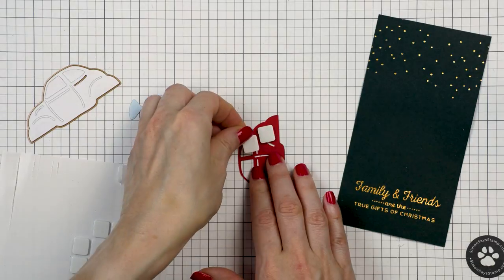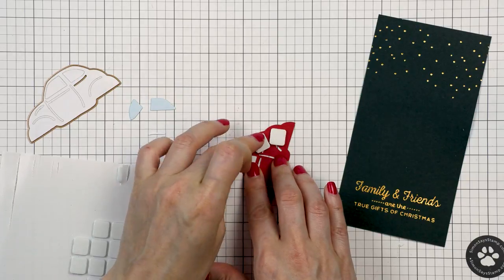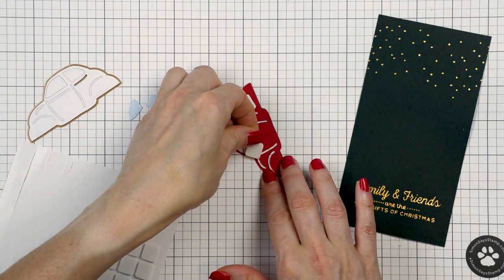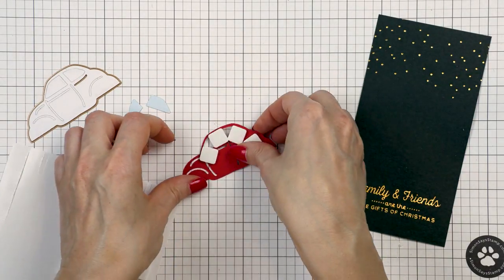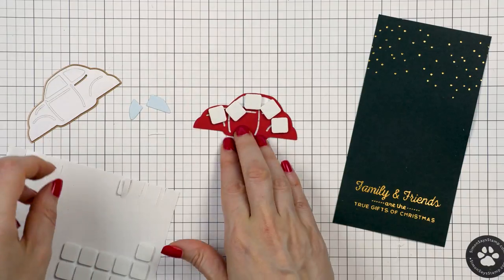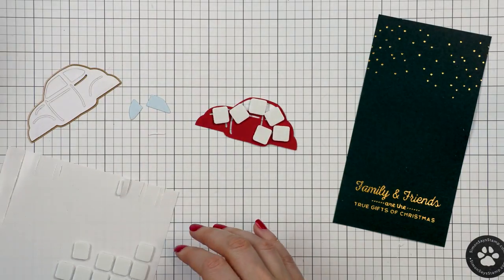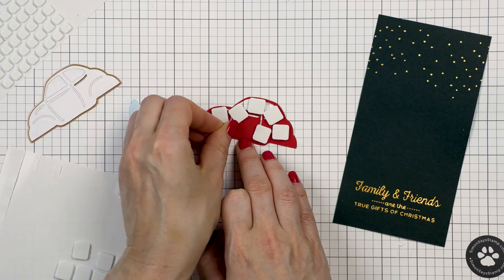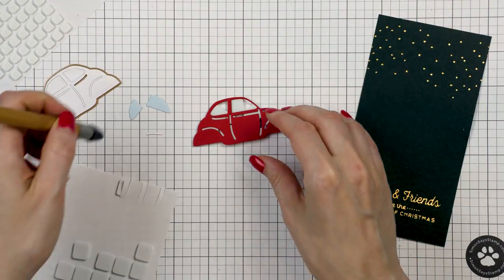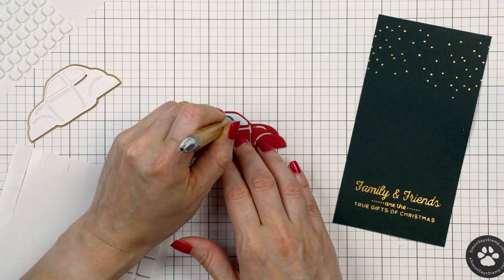This die cut has cut-out details and you can add those details by doing some inlay die cutting. I like to add adhesive from the back of my die cut and use that adhesive to inlay the pieces in. So my car is going to be red, with light blue windows and white details. I'll want to pop the car on my card once I'm done assembling it, so I'm using foam adhesive squares — they serve a double purpose: helping me inlay the pieces in and helping me pop the die cut onto the card.